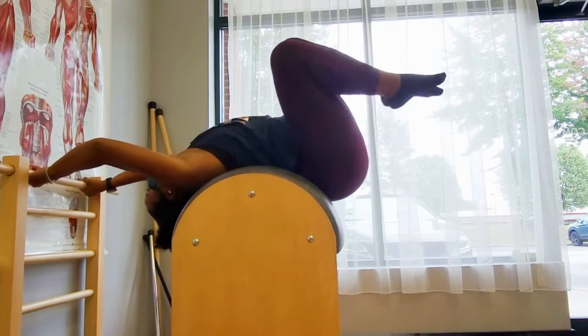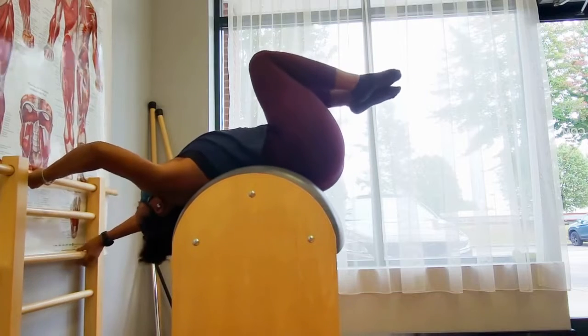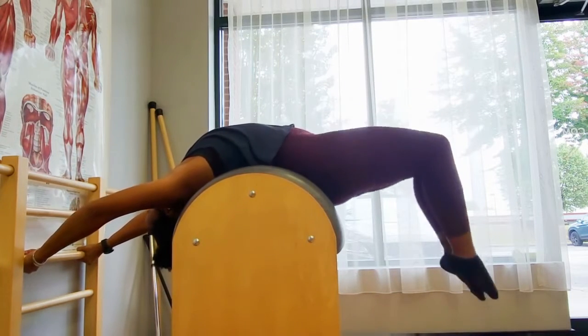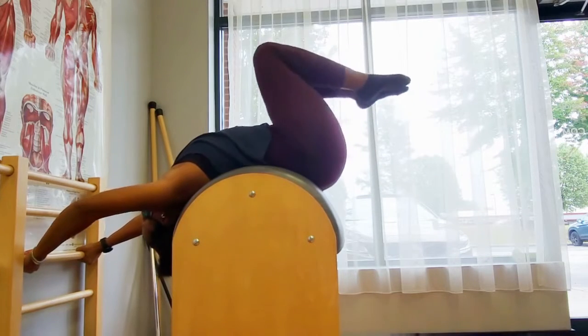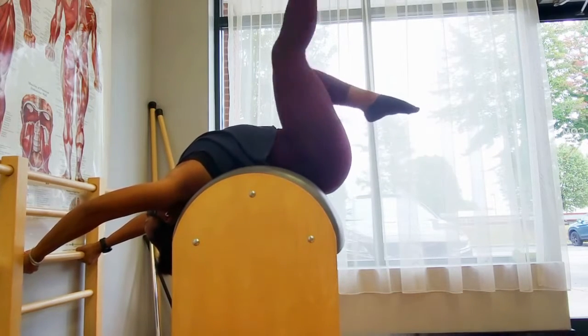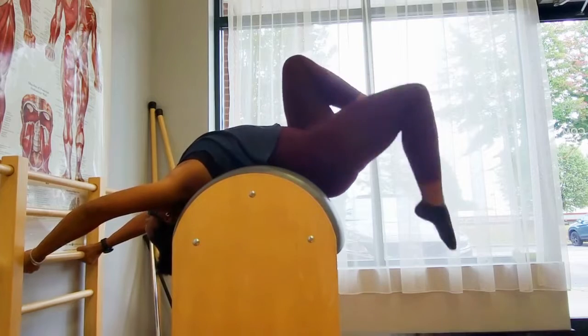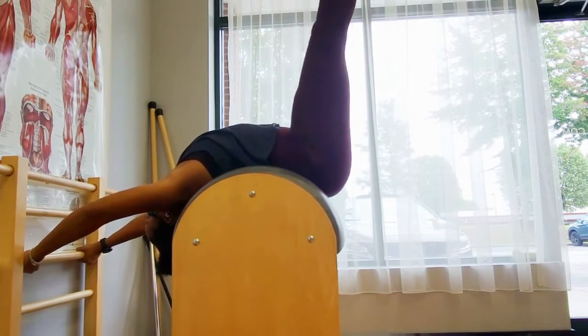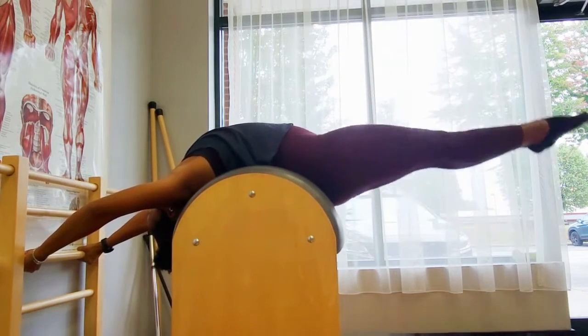It's really easy to get caught into the extreme extension when you're over the ladder barrel, but take a moment and really focus on what the lower powerhouse has to do to really support the ASIS, pubic bone, and basically the entire front of your pelvis from falling off your waist as you find the hip extension in the leg.